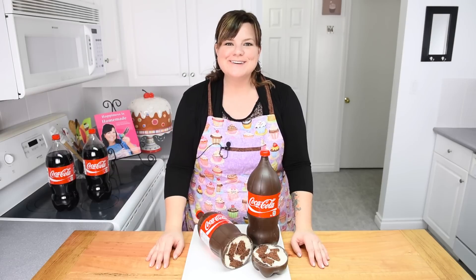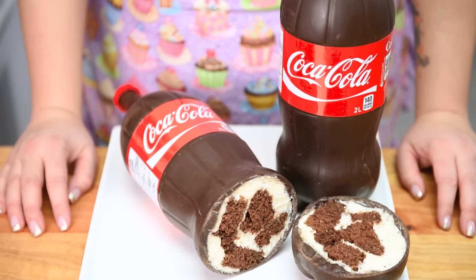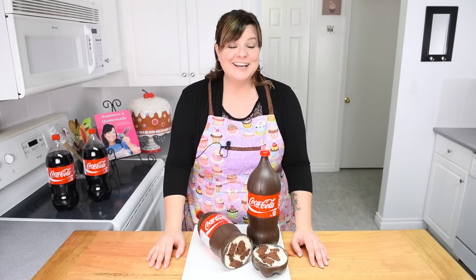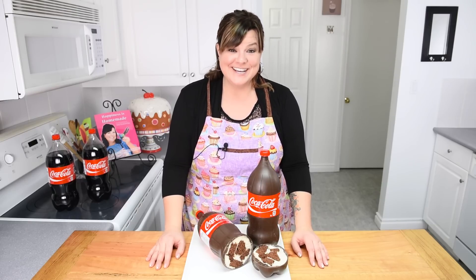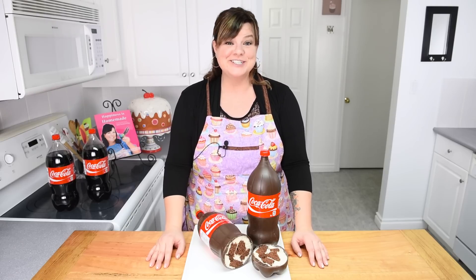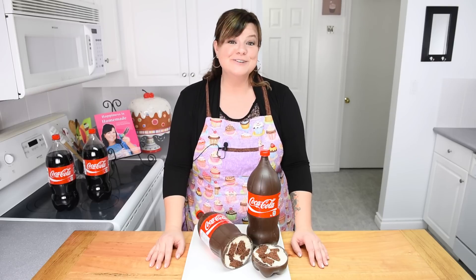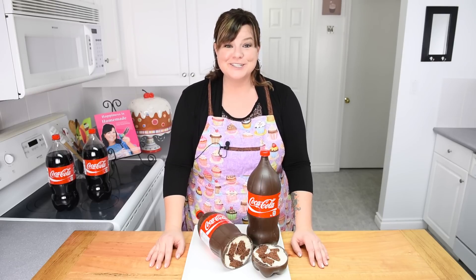Hi everybody, this is Jen from cookies, cupcakes, and cardio.com. Today I'm going to be showing you how to make this amazingly cool Coca-Cola bottle cake. Not only is it in the shape of a Coke bottle, it is also Coke-flavored cake inside. This is one of hundreds of really cool ideas we have here on the channel, so make sure you're subscribed to be the first to see all of the new videos that come up every week. Let's get started on this Coke bottle tutorial.